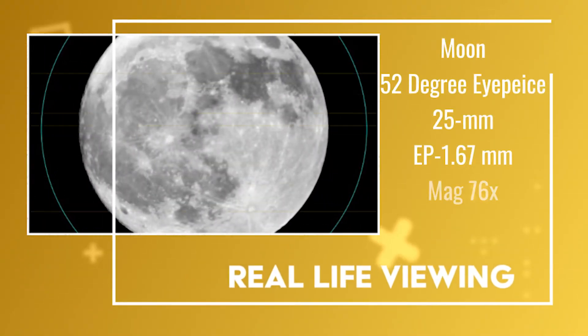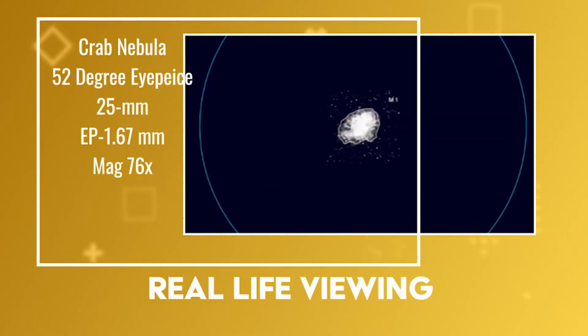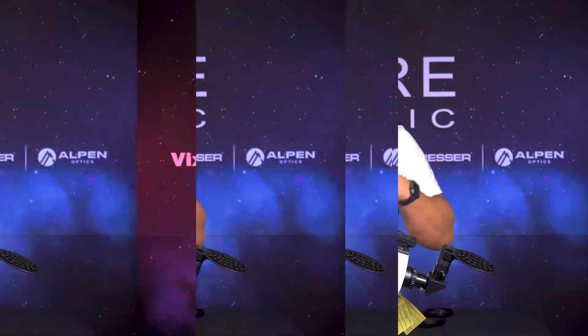I'll be showing planets and some deep sky objects to set your expectations for what you're actually seeing with a Maksutov-Cassegrain at a focal length of 1900 millimeters.